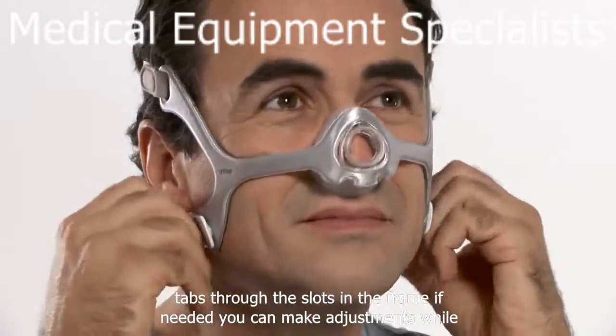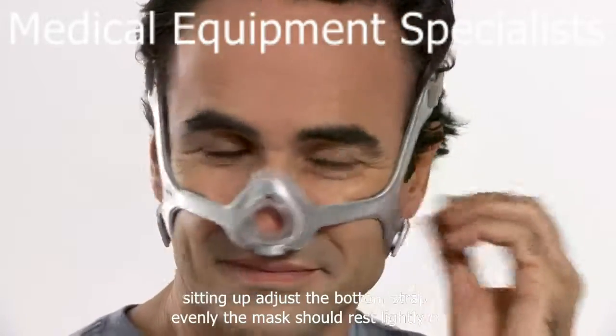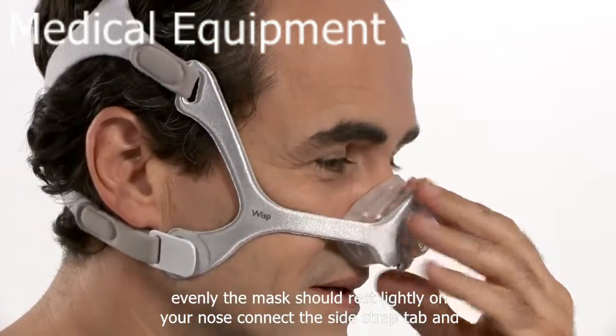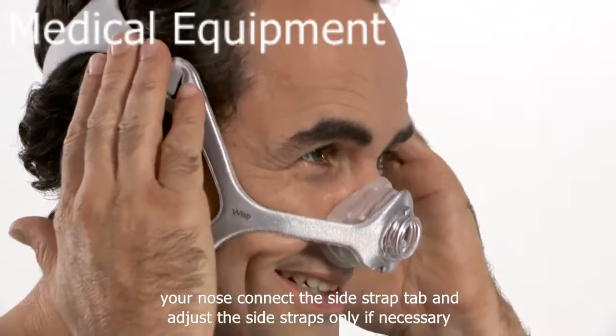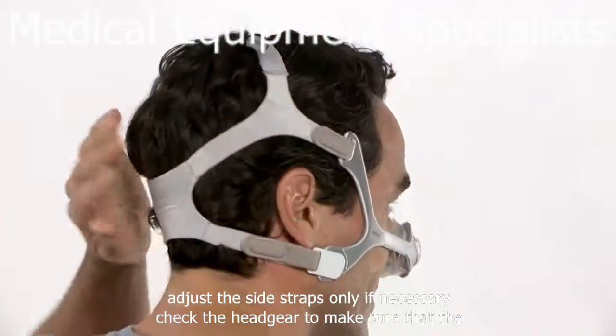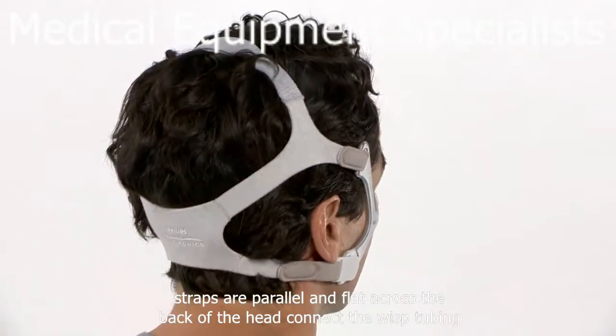If needed, you can make adjustments while sitting up. Adjust the bottom straps evenly. The mask should rest lightly on your nose. Connect the side strap tab and adjust the side straps only if necessary. Check the headgear to make sure that the straps are parallel and flat across the back of the head.